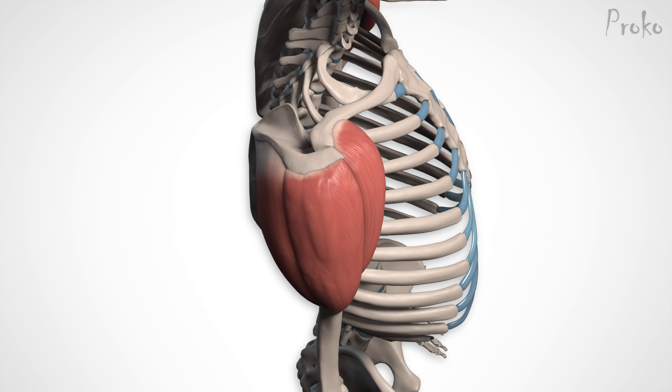The deltoid has three heads: one on the front, side, and back. So the deltoid completely cups the shoulder joint and is able to move the arm in many different directions.